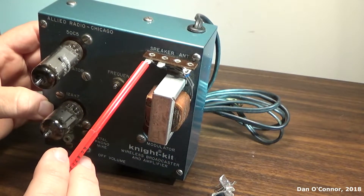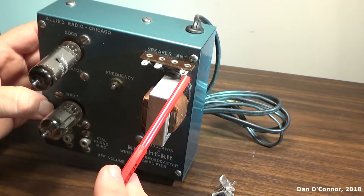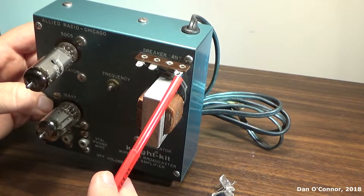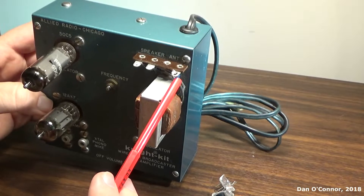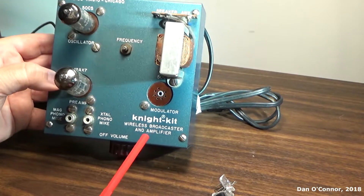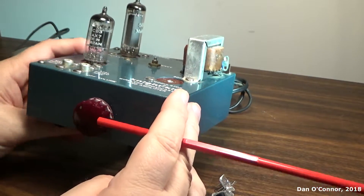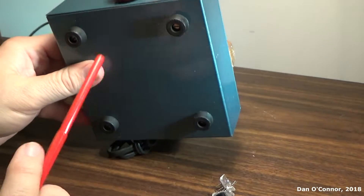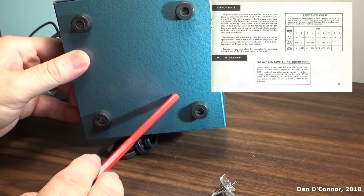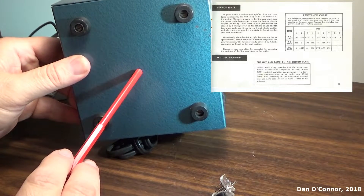We have spots up here to attach a speaker and an antenna wire. For this to be FCC compliant, it had to be less than 10 feet of wire. Here's our output transformer. Whoever built this didn't follow the instructions — if you used 10 feet of wire or less, there was a label you're supposed to put down here saying it met the FCC requirements.